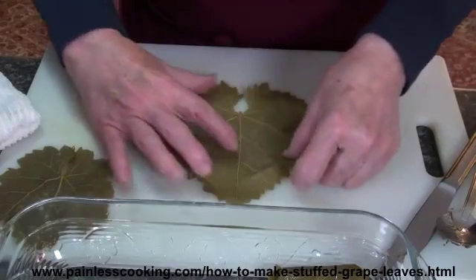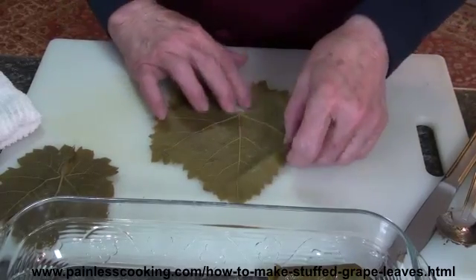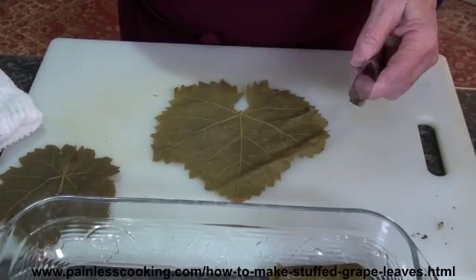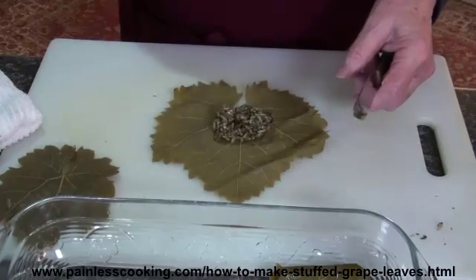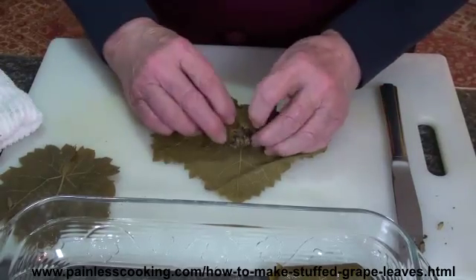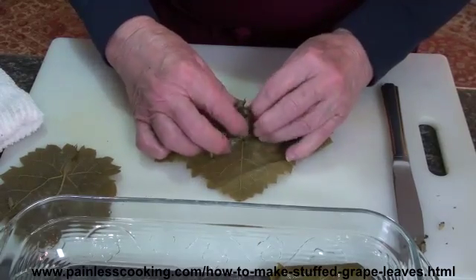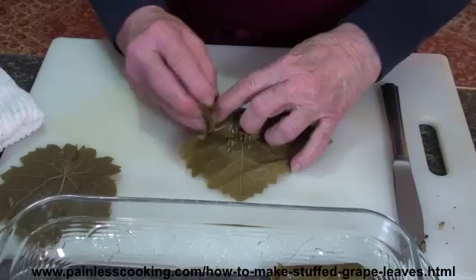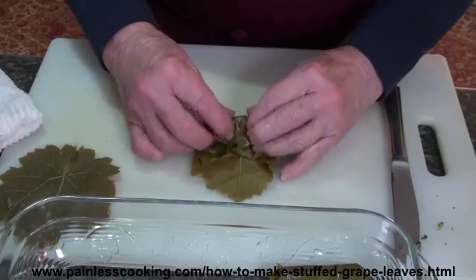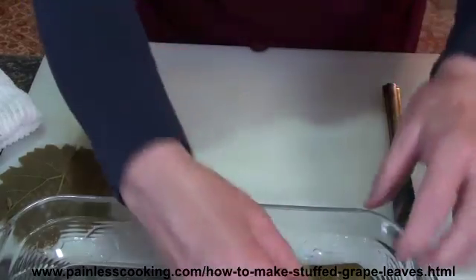Some people will cut the large ones in half and use them like that, but because they have holes in them they're a little more difficult to roll. I like the grape leaf, so I just use the big ones and the small ones. I'm going to fold the leaf over, pull the filling back, tuck it as tightly as you can get it, fold the sides over to keep the filling in, and then continue to roll it up.